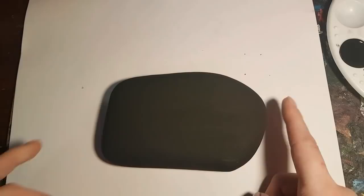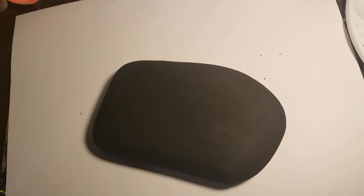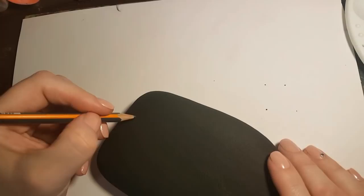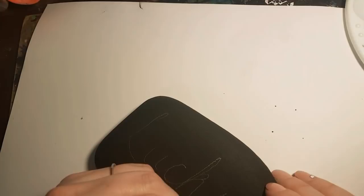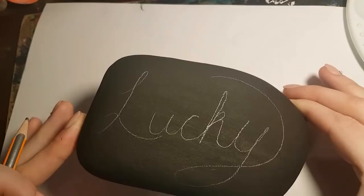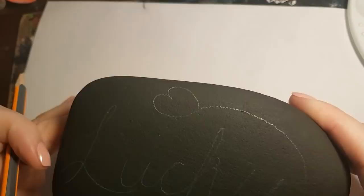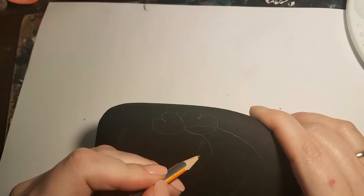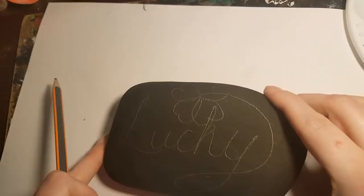I've sketched out a few cursive 'lucky' fonts on paper to work with. You can go to Google, look up the word 'lucky' in cursive, search images, and it will help you sort out what kind of writing you want to do. I'm going to sketch it on with pencil, but I'm going to drag the tail of the Y above the word 'lucky,' and that's going to become a four-leaf clover. The four-leaf clover is basically four hearts all attached together at the bottom. The best thing about pencil is that you can adjust it and erase any mistakes later.